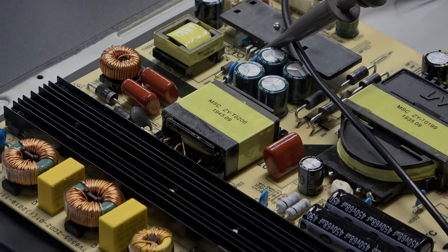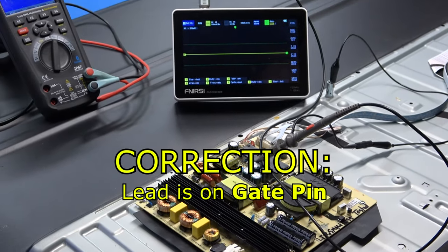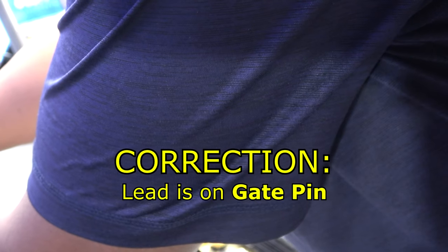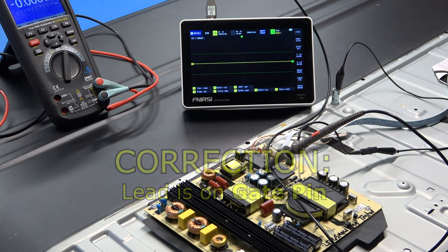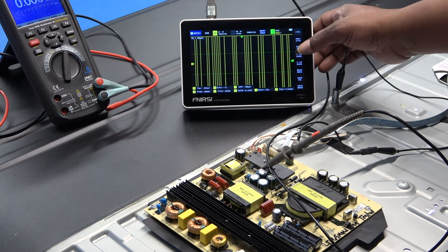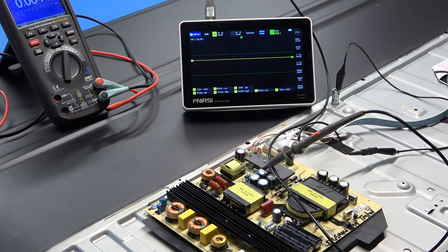I've got my oscilloscope lead at the drain pin. I'm going to plug it in and hit the power.